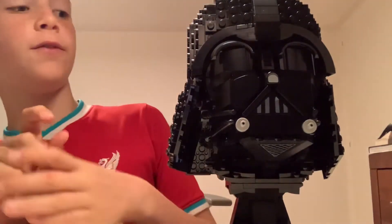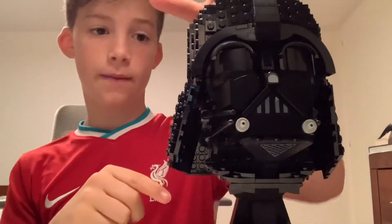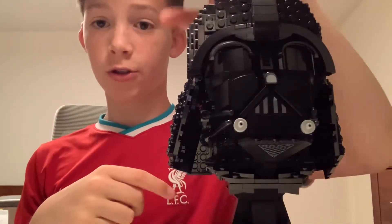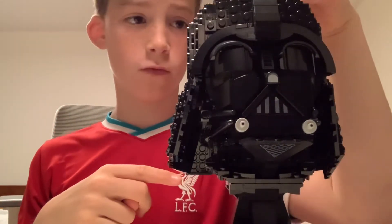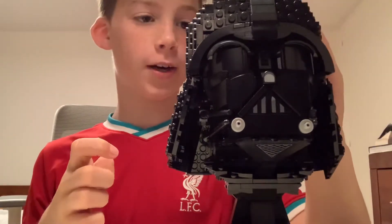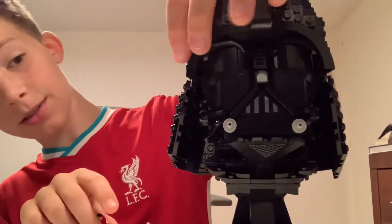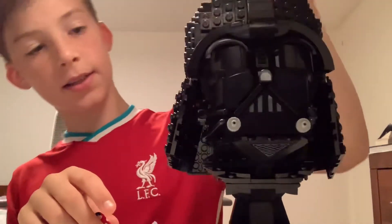There are only a few stickers — maybe four or five — and the build was not really hard but still quite hard. I would recommend the build from age 10 and up.